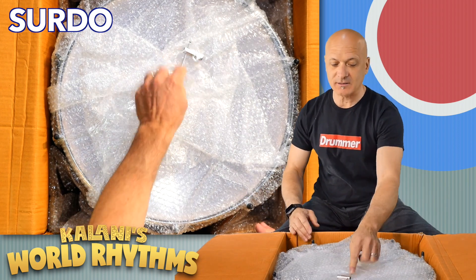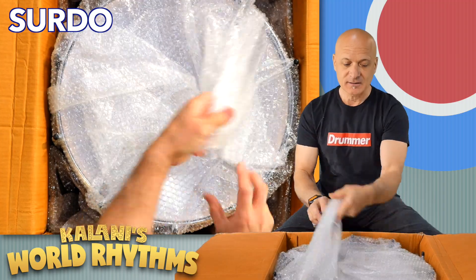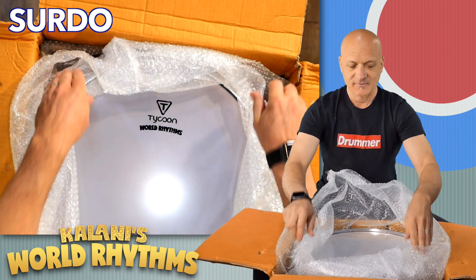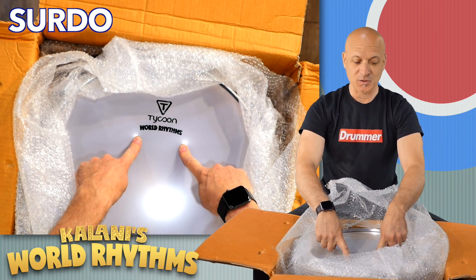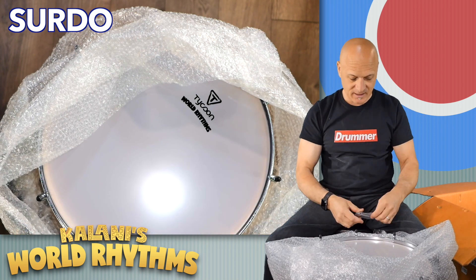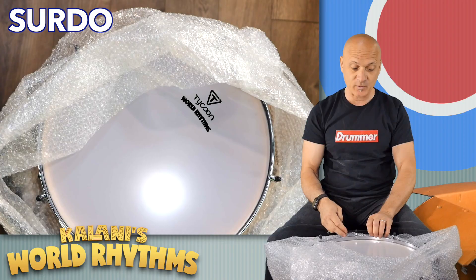Here's the packaging. Right on top you'll see the tuning key or wrench. We take that out, and that's how you know it's part of the right set. Make sure you put your tuning key in a place where you can find it. I think it's a standard size — it's a socket — but you can also use an open-ended wrench.